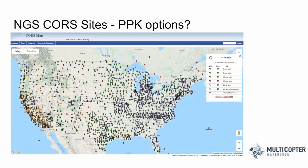Another resource to consider is the NGS CORS site map, which shows all current CORS stations across the US. The East Coast and Midwest have good coverage, but states like Kansas, South Dakota, and North Dakota are more sparse. If you're more than about 6 to 12 miles from a CORS station, the correction signal quality will decrease as the baseline gets longer. In those situations, setting up your own DRTK2 base station could be very applicable.